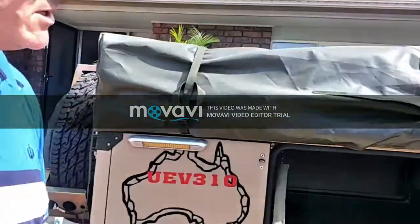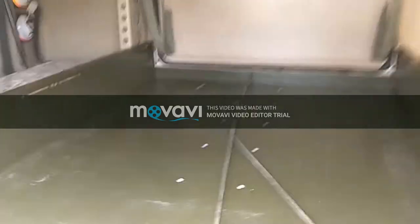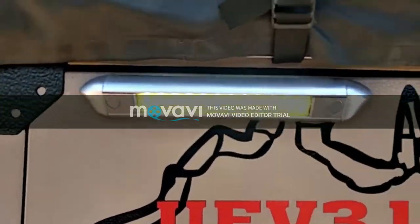I'll turn the lights on actually. The power switch for your 12-volt lights — it's daylight here so it's hard to see, but there are all LED lights inside here. So if you're stopping at night time you can see what's in there while you're camping, and the outside lights come on as well when you're camping.